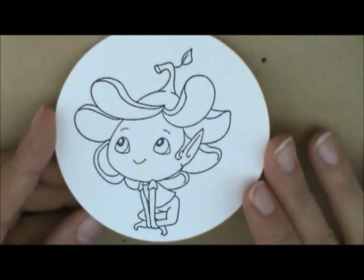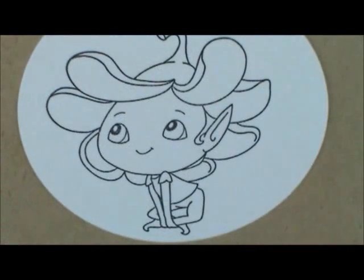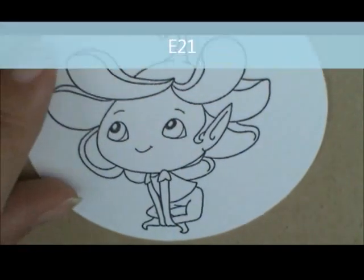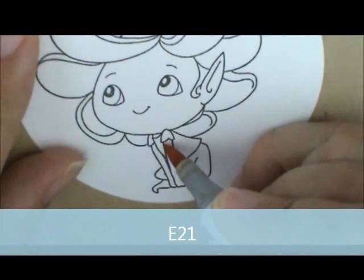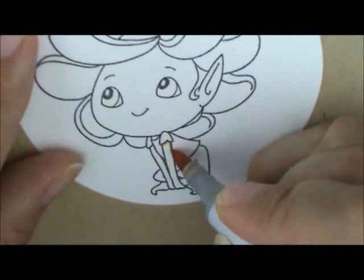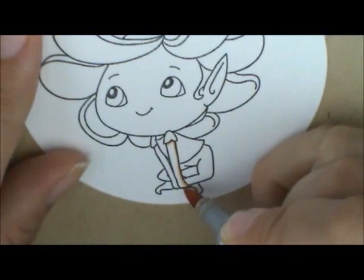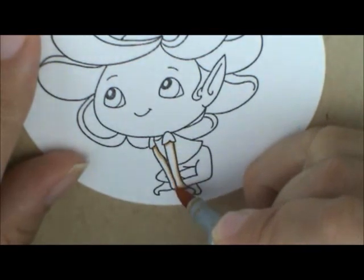I'm going to start by coloring my skin first, and for my skin I'm going to use E21, E00, E000, and for the cheeks I'm going to use R20 and R30. I'm going to start with E21 down here on her arms. I want the sun to be coming from this way on her, so I'm going to put my shadow down the back of her arm, very lightly, along the bottom where it's covering and touching the ground. She's got leggings on so she doesn't have any feet to color.